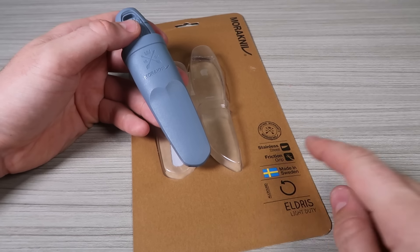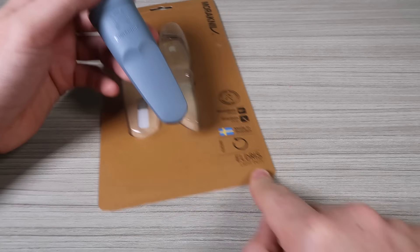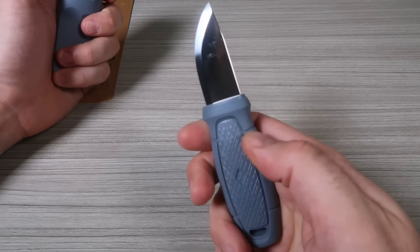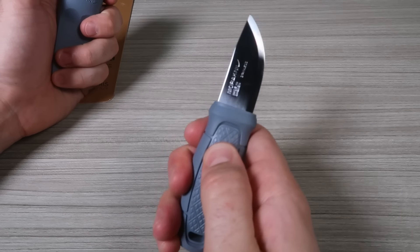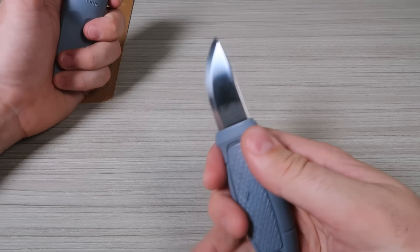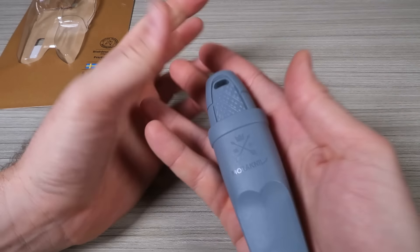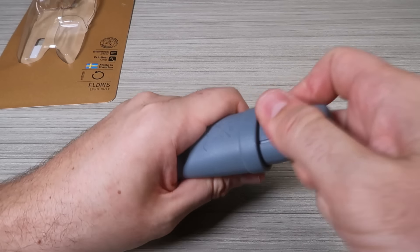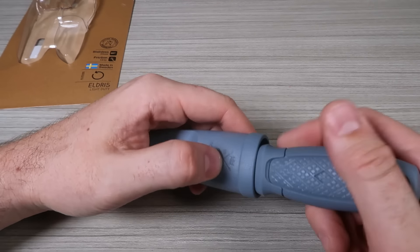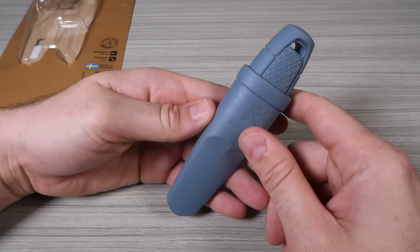Mora knife — stainless steel, friction grip, light duty. So it's like a utility knife, a couple inches long. It's some kind of plastic but almost feels like rubber. Made in Sweden, stainless steel. Perfect for gardening and so on. Fits in here so well — will fit in any pocket pretty easily. Love it. Use it to cut up vegetables for gardening or everyday carry for camping. Love it, covers up really well.